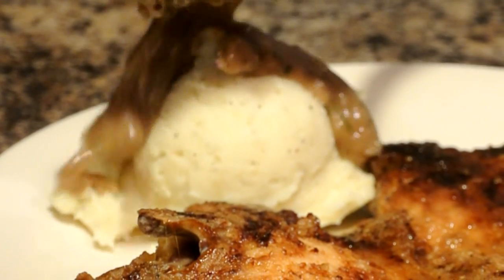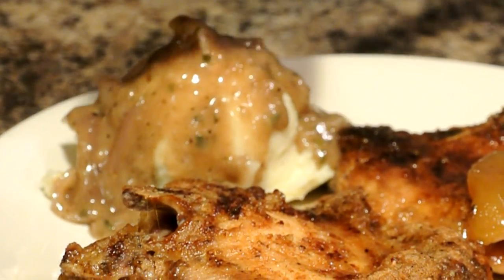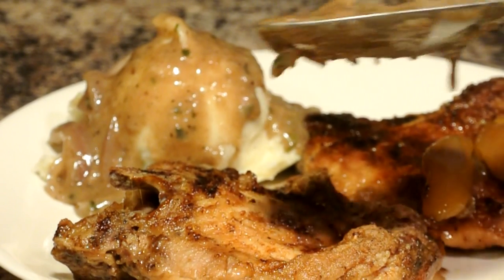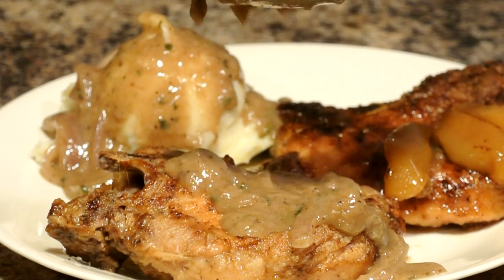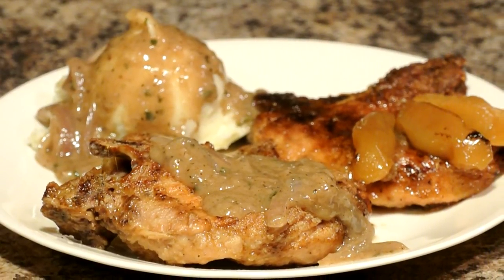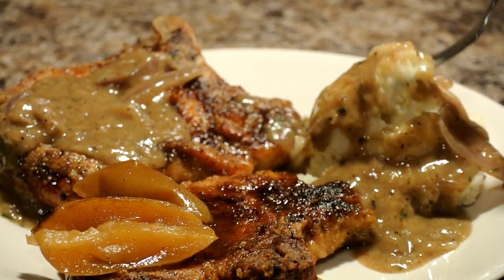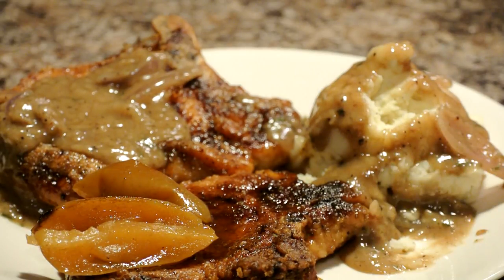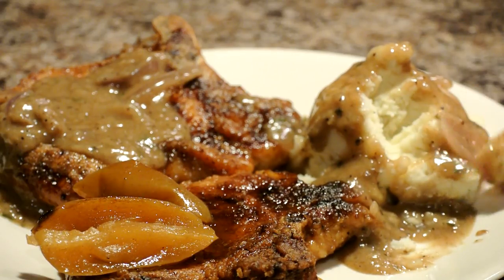Now look at that gravy. The pork chops on this plate that go with these mashed potatoes and gravy are called Normandy pork chops — they're baked with apples. I'm definitely gonna do a video showing you guys how I come up with this recipe. It looks so good and tasty — look at those potatoes getting drenched in that gravy, Lord have mercy.